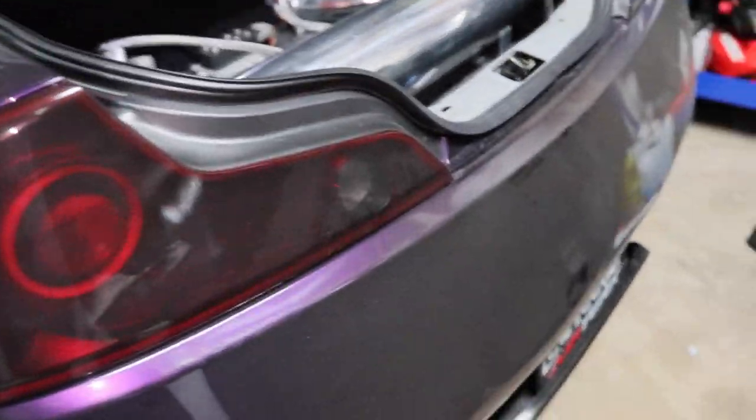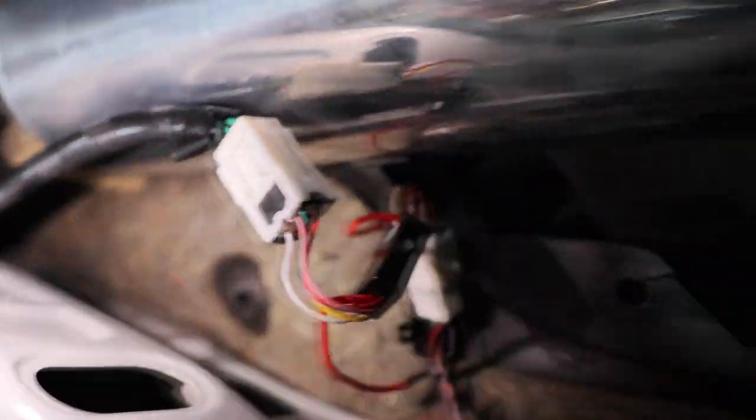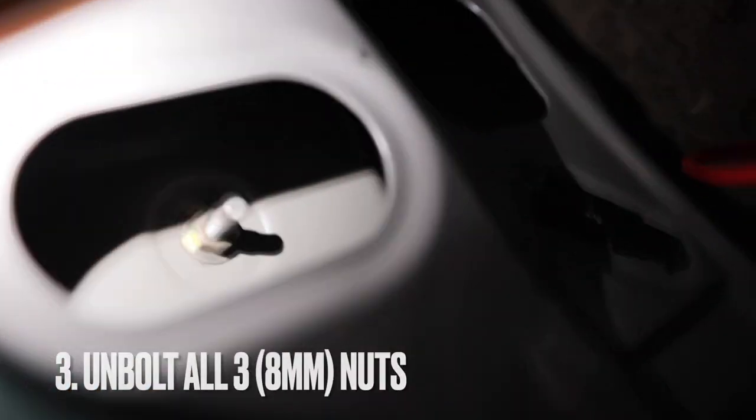We're going to leave the license plate light towards the end because that's really simple. We're starting with the tail lights. You want to remove this trim right here in the black — they're just clip-ons, remove it. Then disconnect the main black connector using a flat head, and then remove three bolts: one here, one there, and one there.